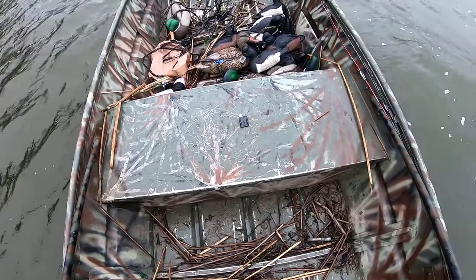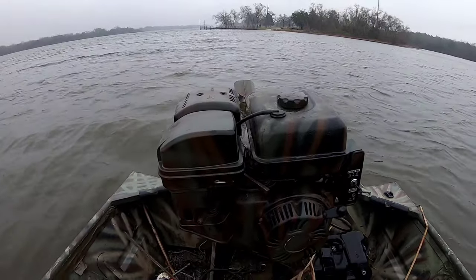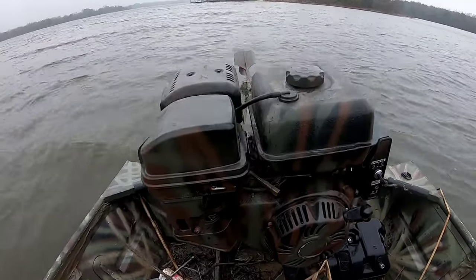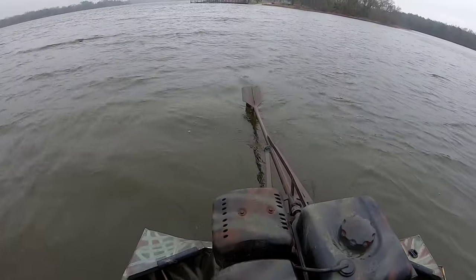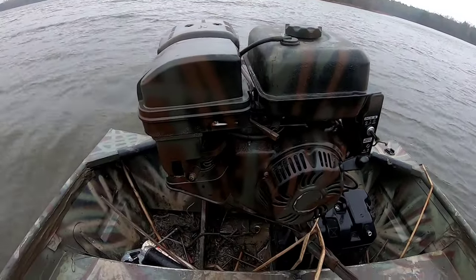If you need to run in shallow water with a lot of obstacles in the way, the mud motor is the way to go. It's a very dependable style setup, easy to work on, and it's virtually indestructible.